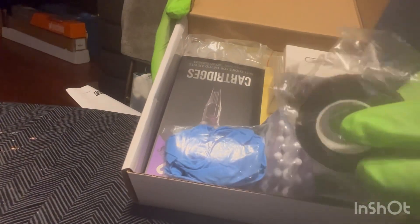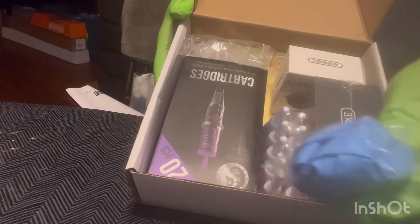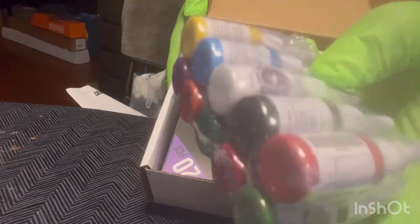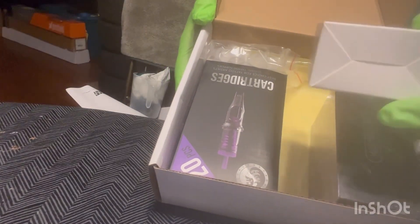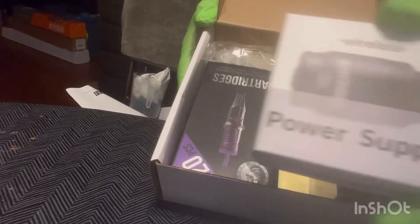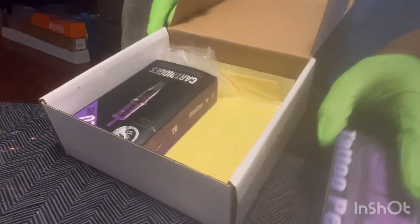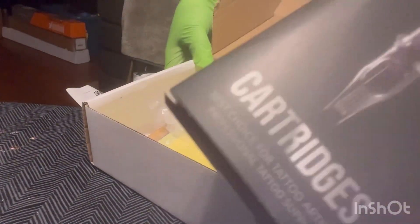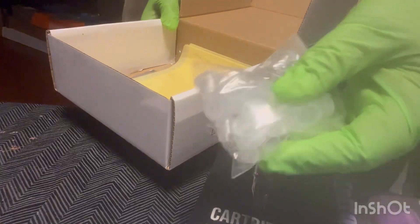So, unboxing — you need to get your tape, you get you a set of gloves, you get your ink, your pack, your gun, your pen — that's your pen.